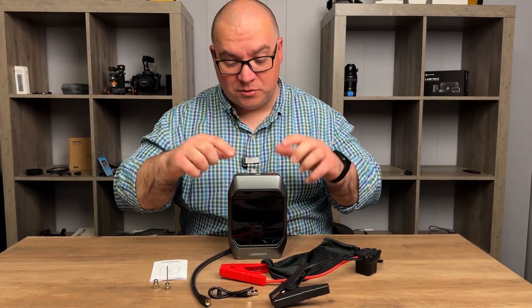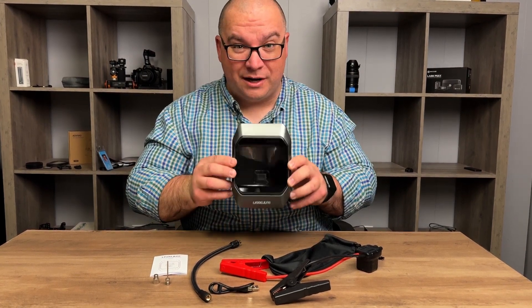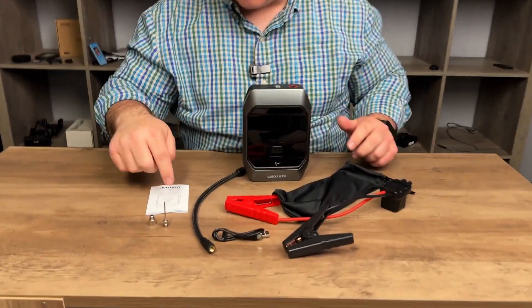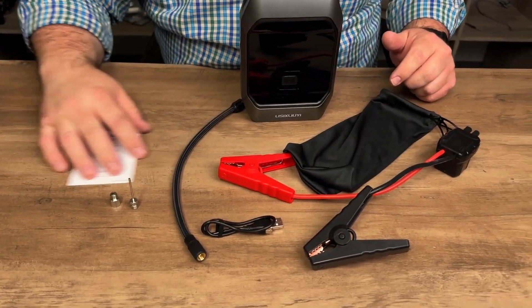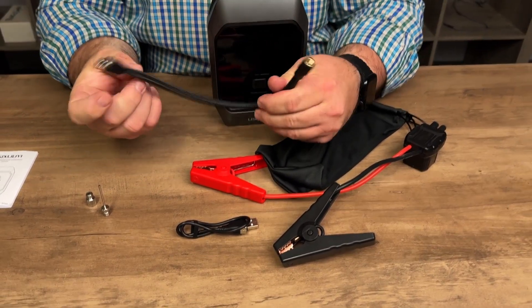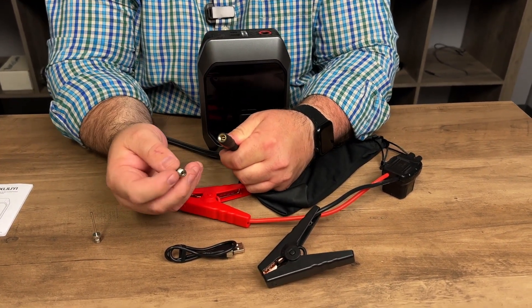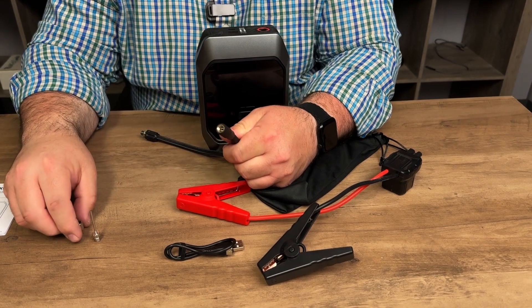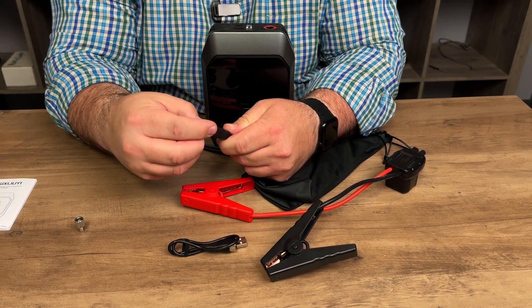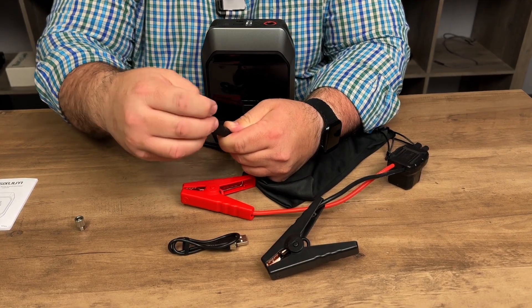This is everything that comes with this little kit. You get the actual jump starter and air compressor — it's pretty compact, I like that. You get a user manual, and a couple different valves that go into the air tube. If you need a different valve you can just screw it in, and it also comes with a needle for inflating a basketball, football, or anything like that — all you have to do is screw it in.